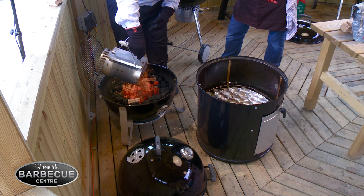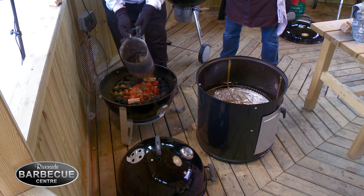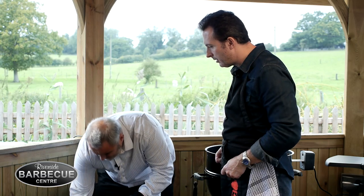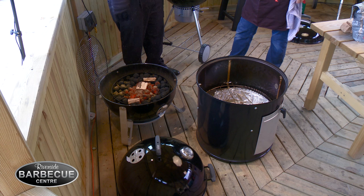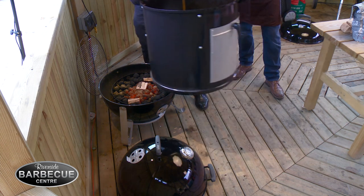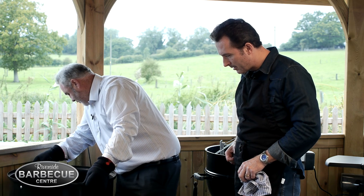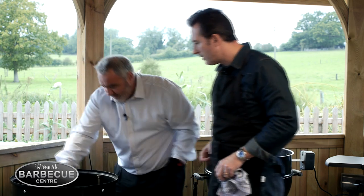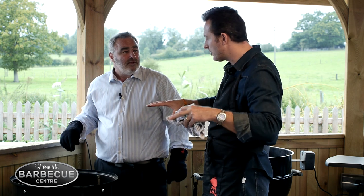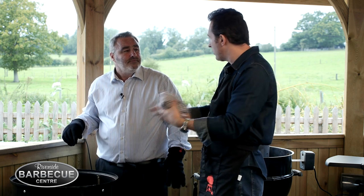You've also got the applewood already on the outer briquettes — the ones that aren't lit — and this one's going to go onto the lit ones to get the smoke going straight away. I'm just going to place this on top. I've already put the water into the water container, and what that's going to do is give us a lovely even regulation of temperature inside and a nice moist atmosphere.